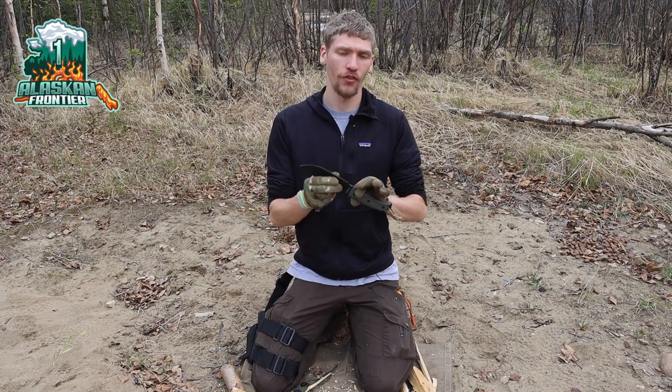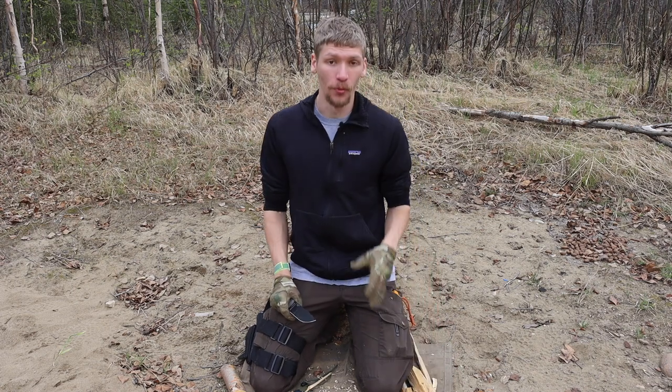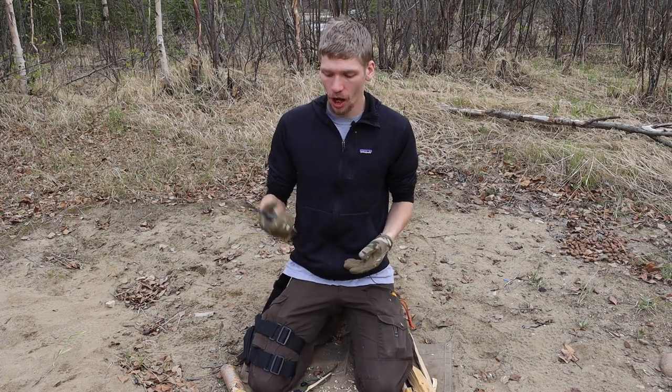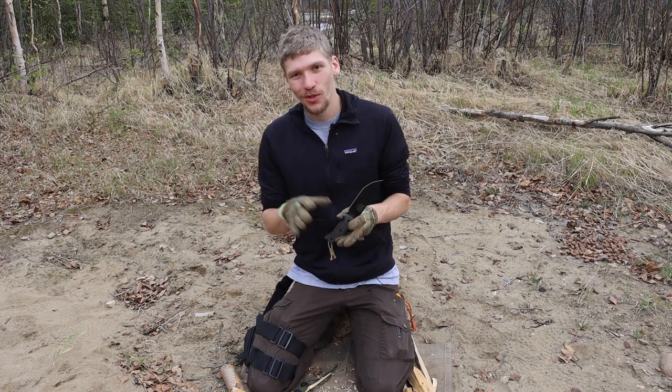If you've been around the channel for at least a little bit, you've probably been seeing the SC6. I've had this little guy for a while and I'm really starting to put it through its paces. I thought today I would do a review on it and talk about what I think of the knife and whether or not it's a worthy investment.